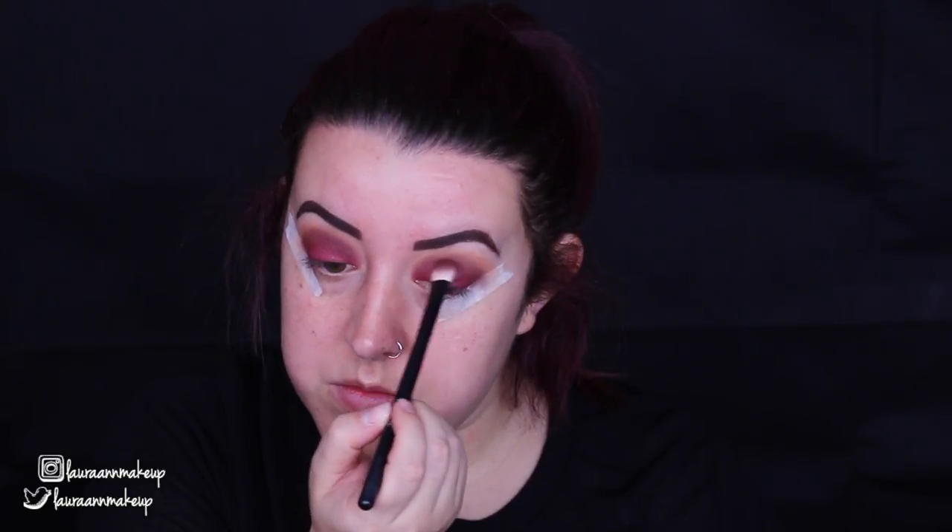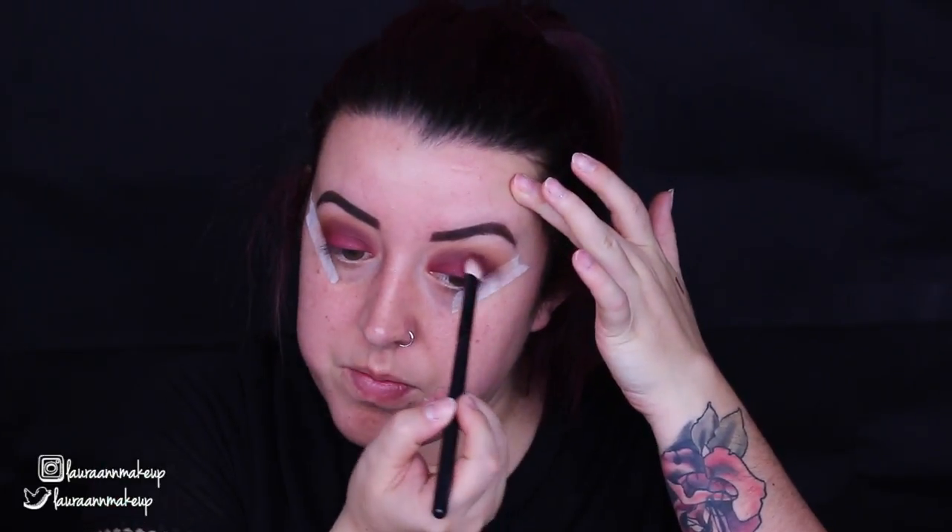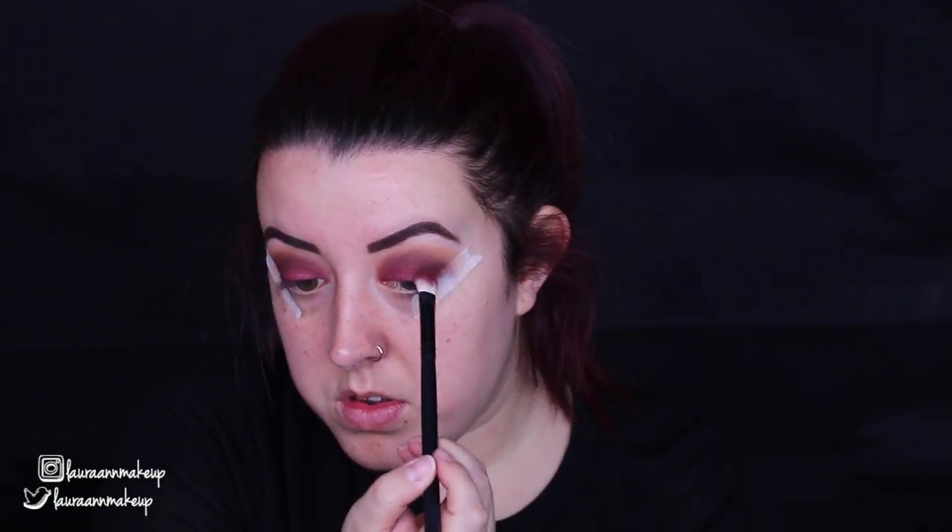After that, I'm taking the Makeup Geek eyeshadow in the shade Bitten on a tapered blending brush and popping that right into the crease where the two colours meet, just to blend it all out so the colours match nicely. Then I'm taking another Makeup Geek eyeshadow, Aphrodite, from the Manny MUA and Makeup Geek palette — a darker shade — to add depth and dimension to the outer corner and slightly onto the crease.